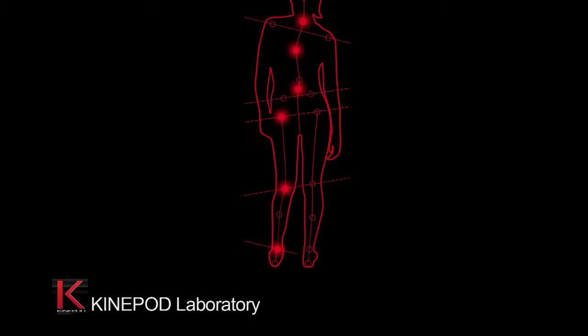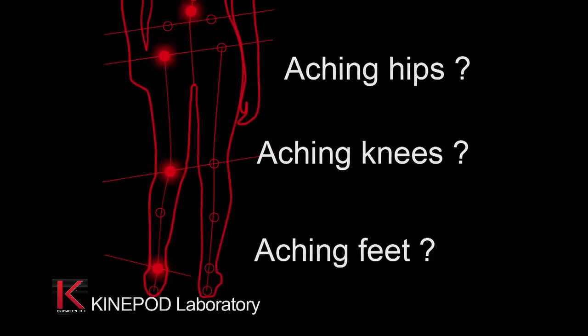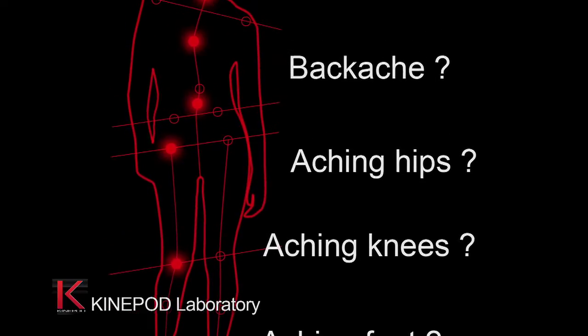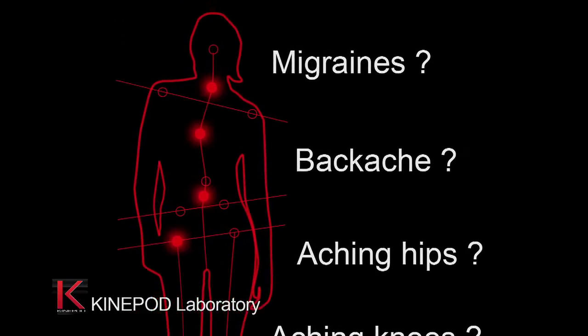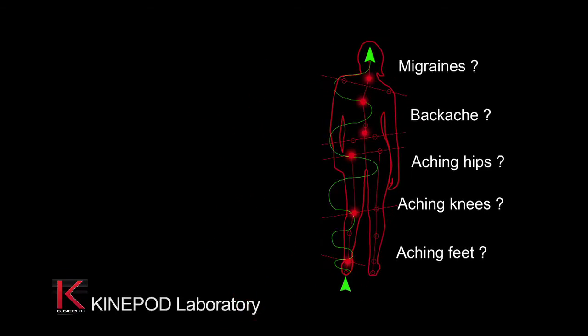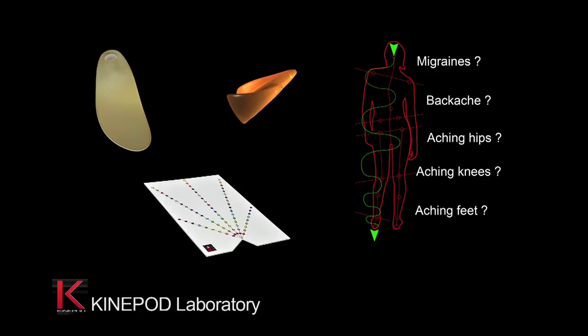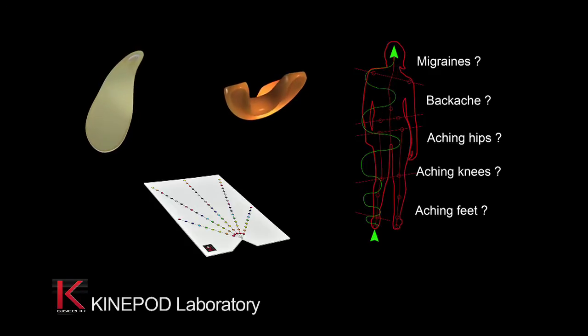In order to help you to act efficiently on your patient's posture and movement, the Kinopod Laboratory has designed a completely new generation of active therapeutic tools. These accessories include the Kinopod insole, the active oral orthosis and the active ocular plate. These tools are made with care and precision from quality materials.